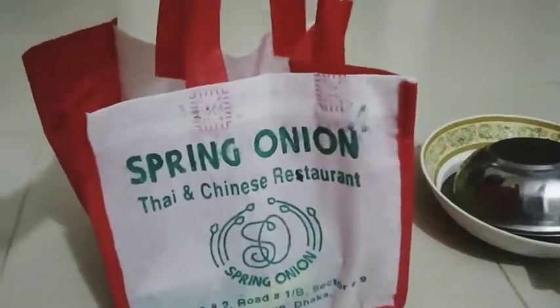Today we will eat my baby's fast soup. We have a special Thai soup and a new restaurant called Spring Onion.